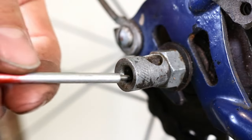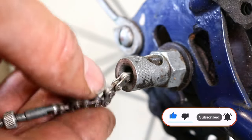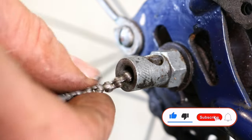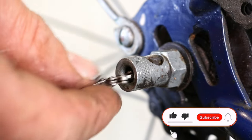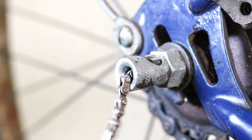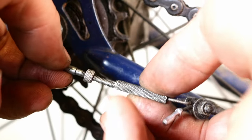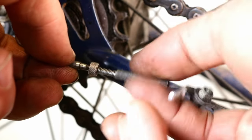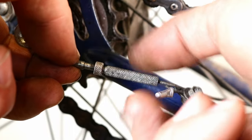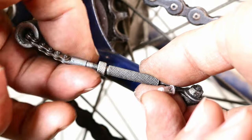For Sturmey Archer internal gear hubs, slide the indicator rod through the wheel axle and screw it into the hub finger tight. Then connect the toggle chain with the gear cable barrel adjuster and tighten the indicator lock nut.